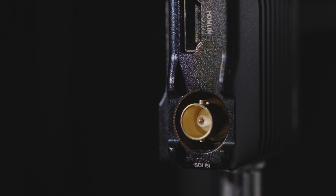The Mars 400S is an upgrade to the Mars 300 and the main differences are the improved line-of-sight range, which is up to 400 feet versus 300, and then you've got SDI as well as HDMI, whereas with the 300 you just have HDMI.